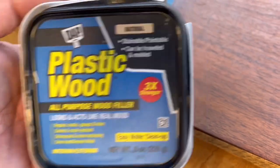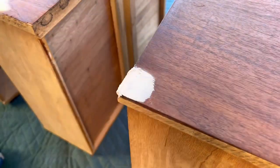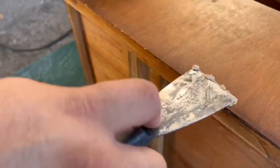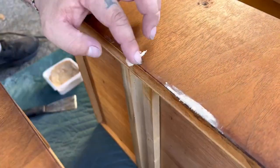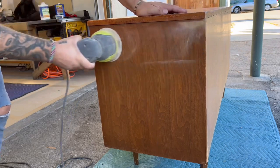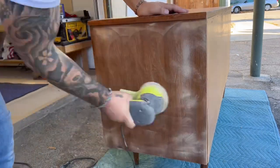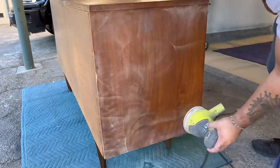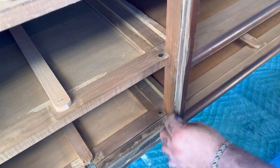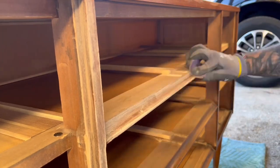These drawers had quite a bit of chipping in the veneer and dents in the wood, so I'm using a wood filler to patch all those imperfections, leaving me an even smooth surface ready for paint. All the surfaces that aren't being stained I will give a light scuff sand using 150 grit sandpaper and my orbital sander to get the job done fast. For smaller grooves that I can't use my sander on, I hand sand those areas, being sure to only scuff sand and not remove too much finish to avoid bleed through when it comes time to paint.